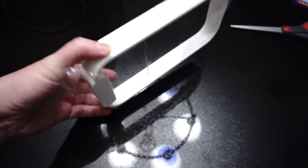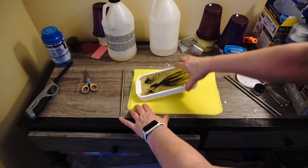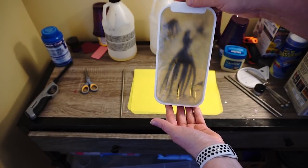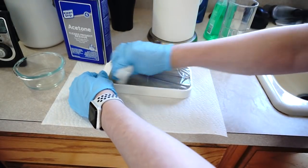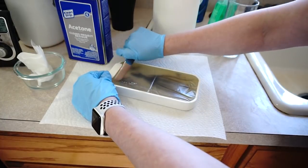It worked! It came out pretty good. There were a few small flaws, but the result was sufficient. I like how the back of it, from the tape, created this opaque look. The front was very shiny and very clear, and that worked really well because when you hang it up, the backlight really comes through but not the texture of the wall. So it adds a nice little backdrop color to it.